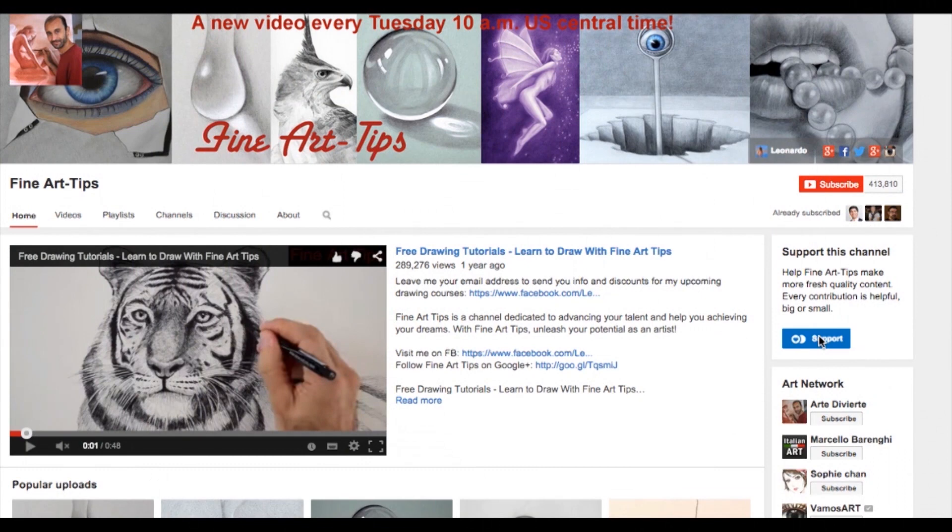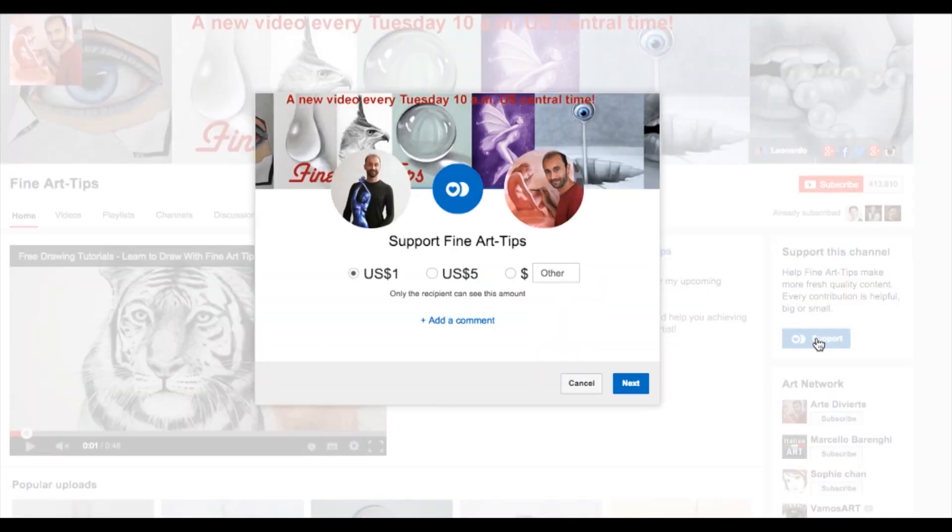Some people have been asking how they can help support this channel. YouTube just released a new function called fan funding, with which people will be able to make donations to the channels they love. You may go to Fine Art Tips' main page on YouTube with the link below the video, and to the right of the screen you will see a blue button that says 'support.' You may choose to donate one dollar, five dollars, or any other amount up to fifty dollars per person per day. If you are in a country other than the US, this will appear in your local currency.